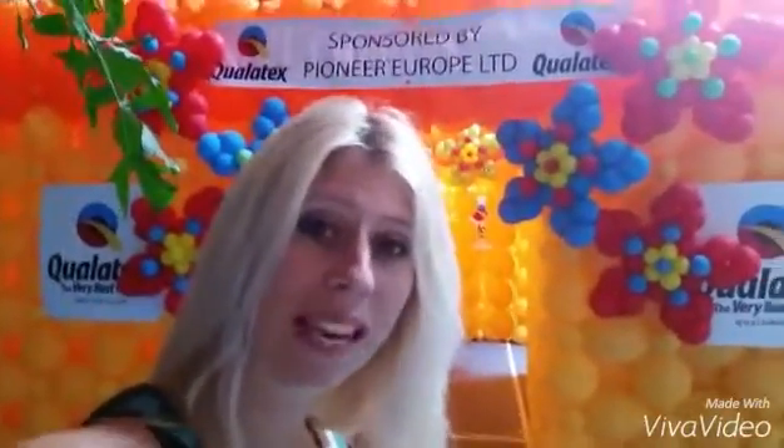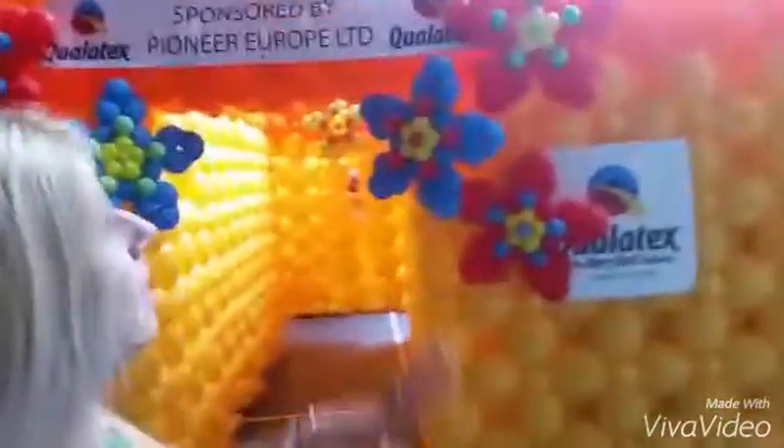Hey guys, Miss Donna the Clown here from BMAs Entertainment. I'm actually in Belgium at the moment, attending a balloon conference called Millennium Jam, and before the conference started, there was a group of balloon artists who built a giant maze in this sports stadium. So I'm going to take you through it — it is so awesome.